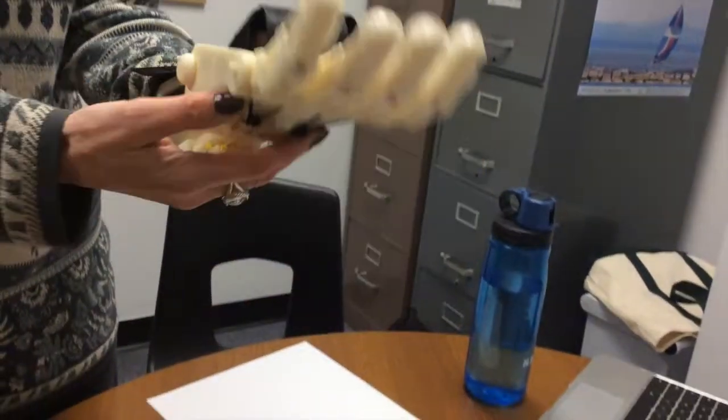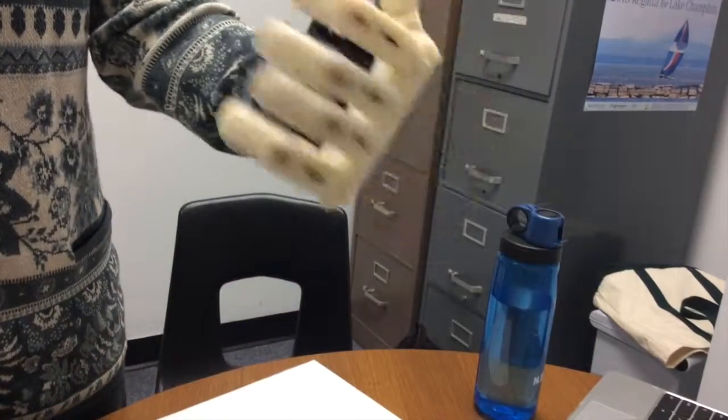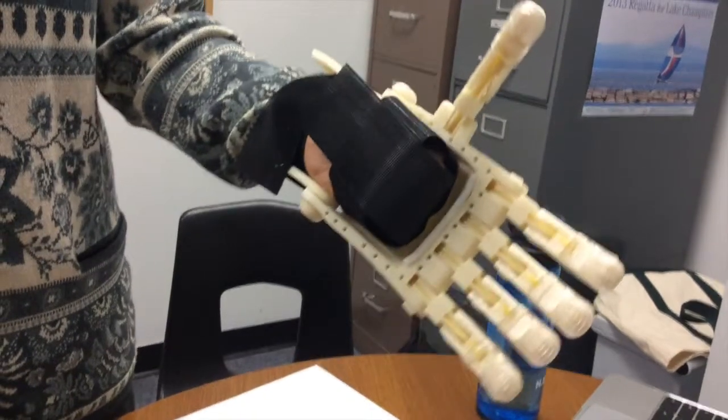And then you assemble it with these cords and things, put in some Velcro, there's some padding in here. And then it goes off to its recipient.